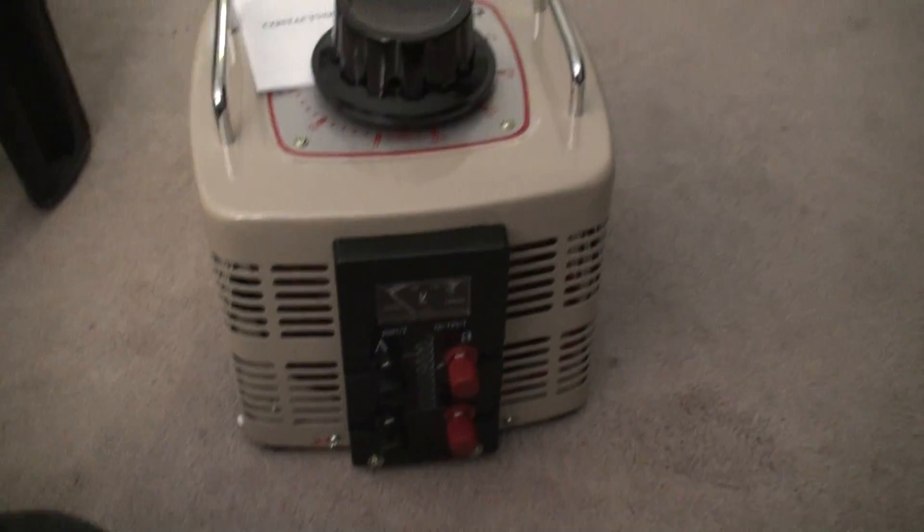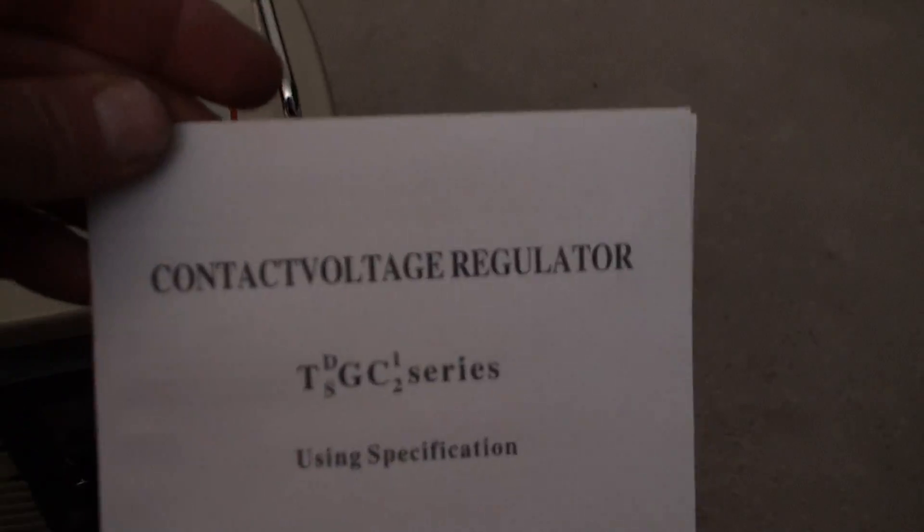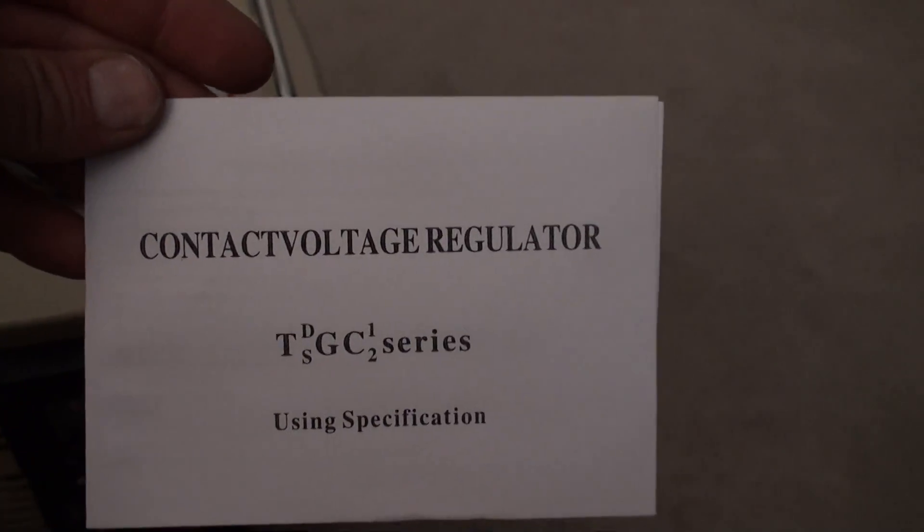Alright, here we go. Let's see if I can get it to unwrap. Wow, I can really smell the newness — there it is right here. It says 'contact voltage regulator' on it.